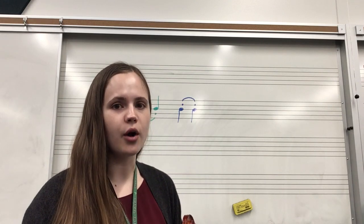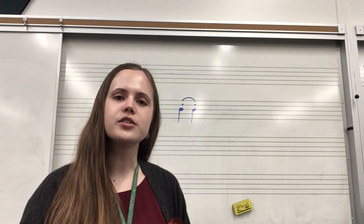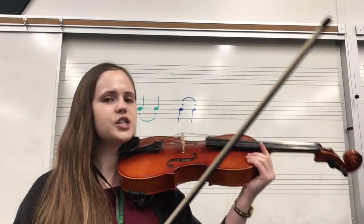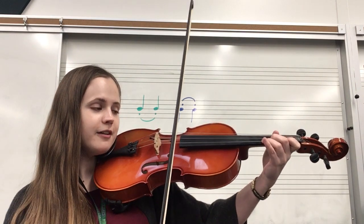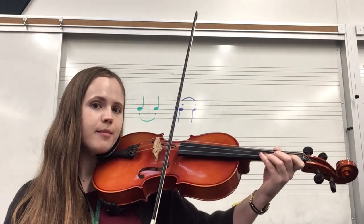But when I have a hooked bow, I'm still going to play it like a half note — I'm just going to stop my bow afterwards. So the first measure in 175, my first note gets two beats, my second note just gets one, but I'm going to stop my bow in between.